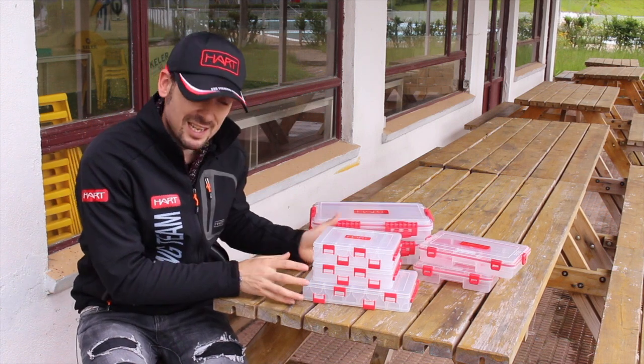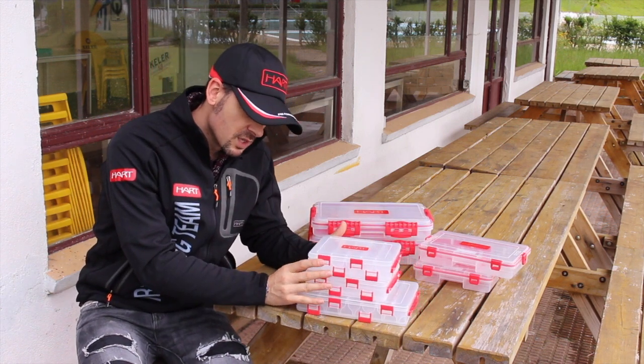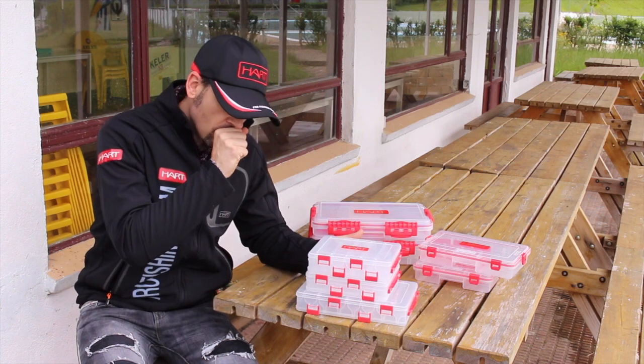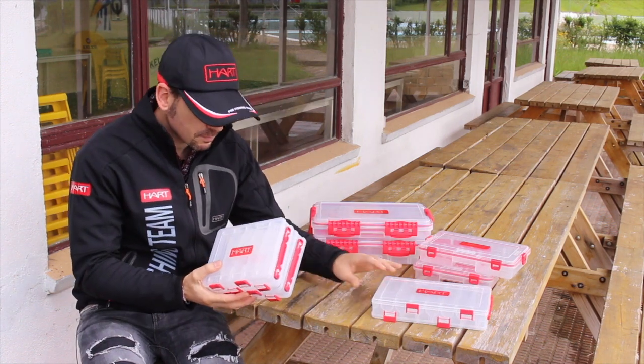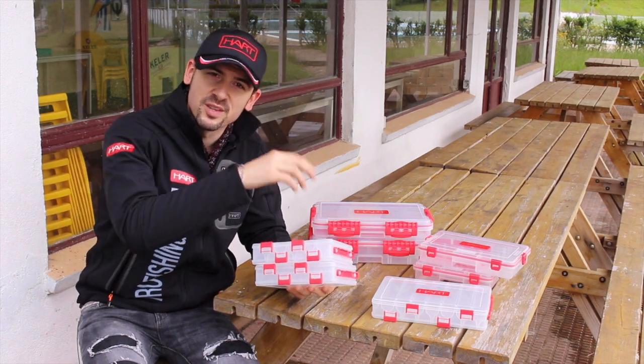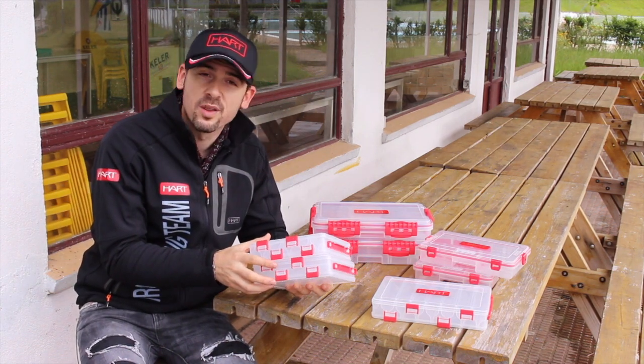Let's start with the double boxes. The double boxes are super easy to use during the fishing journey. Why are they great during fishing events? They are designed for whenever you have wet hands and water.